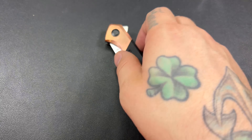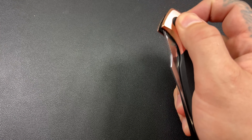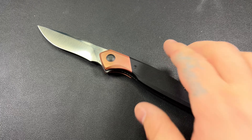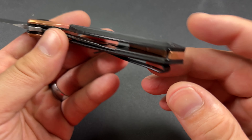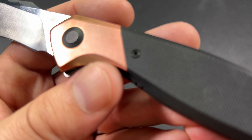4.6 ounces — definitely a good size. Has a decent weight for it being copper. You get a little bit of extra weight because of that copper, and the copper really, really adds to it.